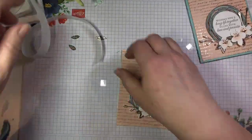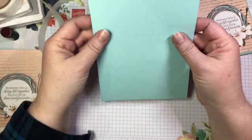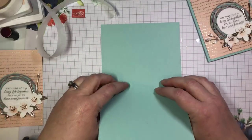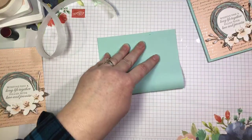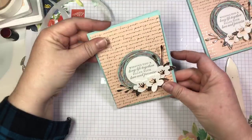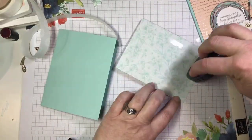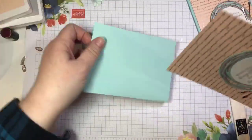Now we're going to glue that onto our card base. Here I have a pool party card base — it's five and a half by eight and a half inches, scored in the middle at four and a quarter. Hi Judith, hi Alfie. I'm going to fold in half along my score line, crisp it up with my bone folder, and then adhere the DSP panel to the front of my card, just like that.